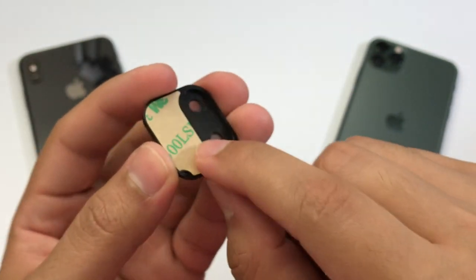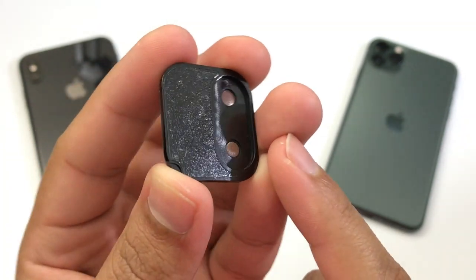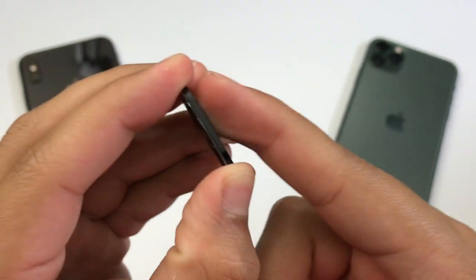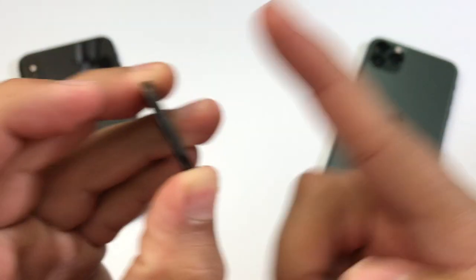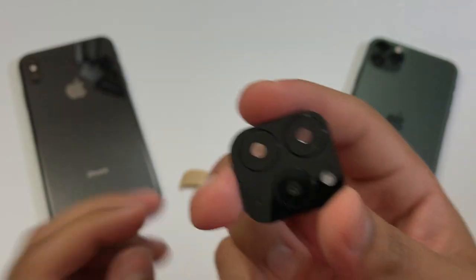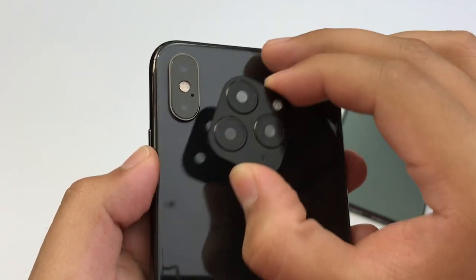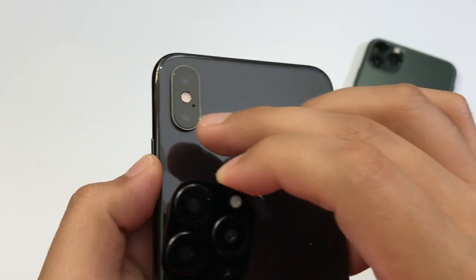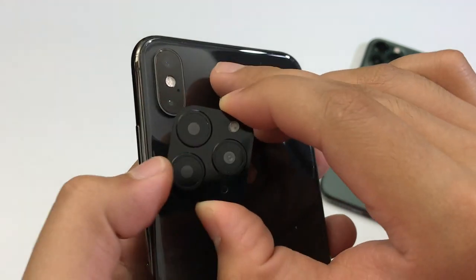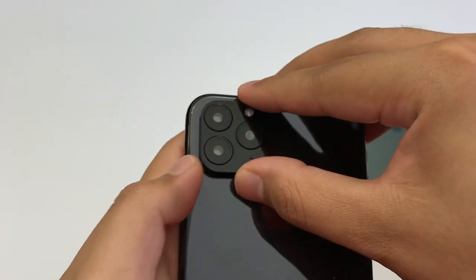On the back, we do have adhesive. As you can see, it's pretty sticky — running my fingers through it, it's pretty sticky. So let me start by installing it on my iPhone XS Max. You have to keep in mind that when you install these lenses, the flash is not going to work because it's going to block it right in between.